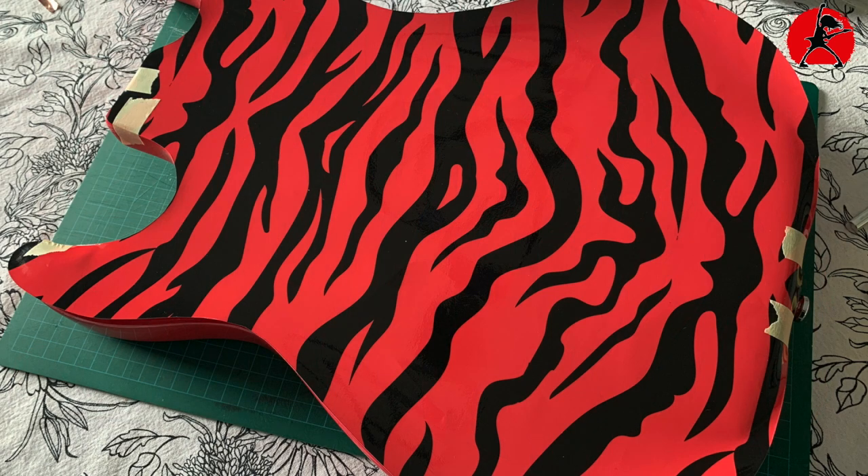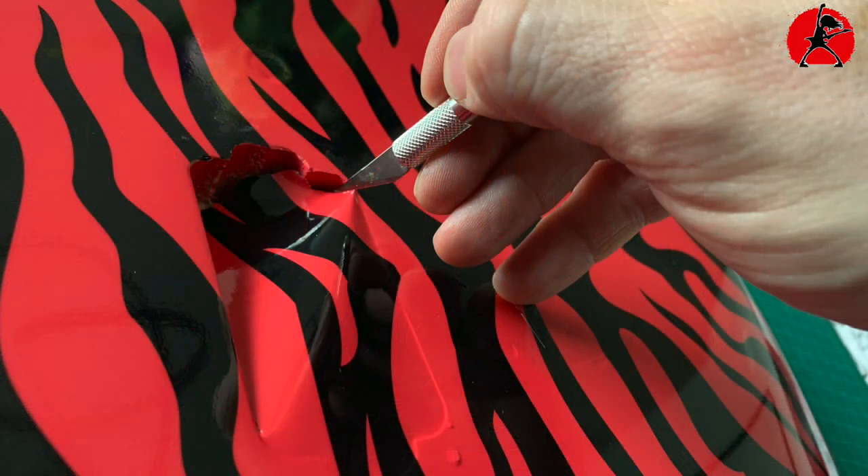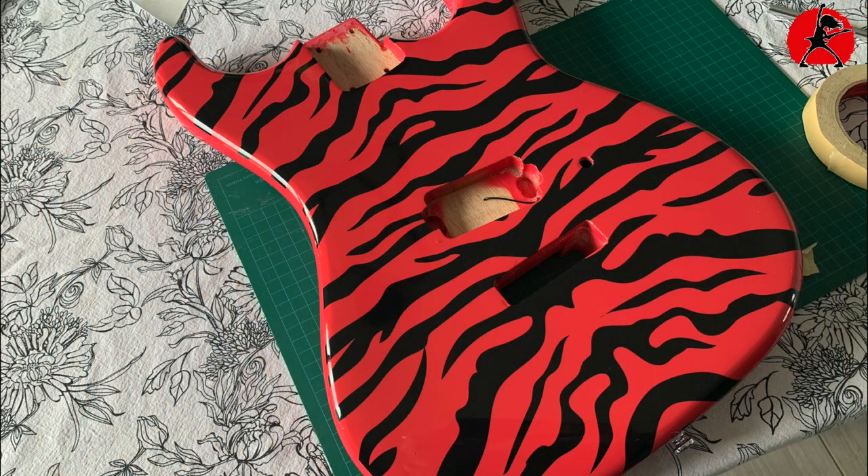Once the vinyl was aligned I taped it down in place so it would not accidentally shift while I peeled back the vinyl and pressed it down using a credit card. Pay close attention to make sure you're not getting any bubbles or creases — if you do get a crease, just lift the vinyl back up, readjust, and press it down again. Once both the front and back vinyl were applied, I cut around the openings of the pickup cavity, the neck pocket, and control cavity very carefully with an X-Acto knife, and then reassembled the guitar.